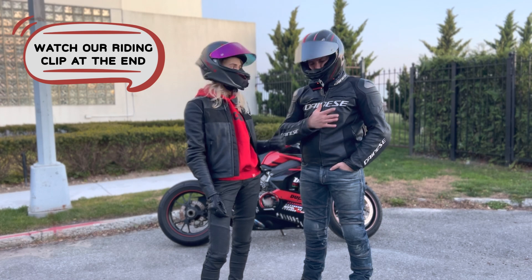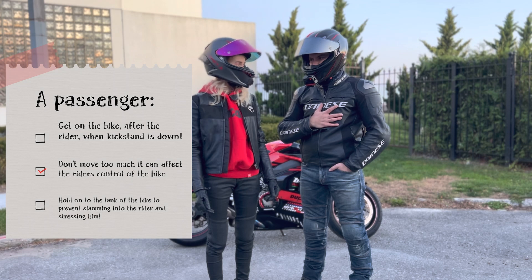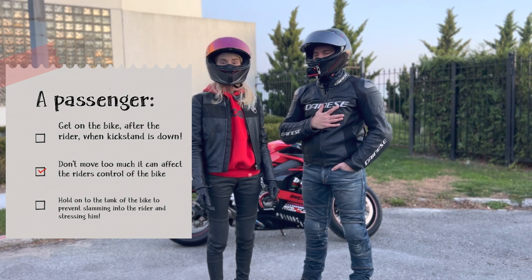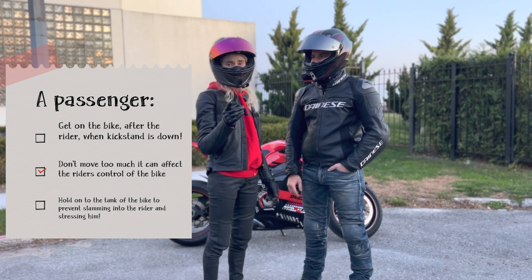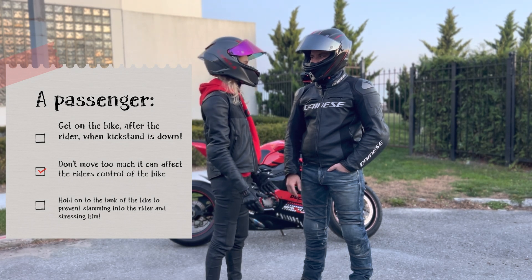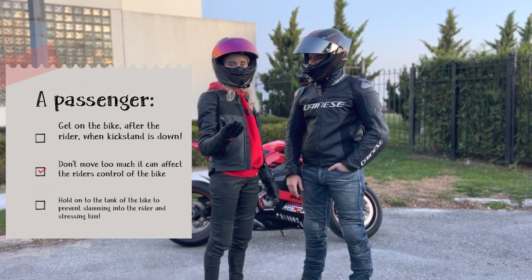So let's start. The first thing first: you have to instruct your passenger how to be a passenger — how to behave. Do not wiggle on the bike, do not move on the bike too much, try not to stress the weight of the bike.